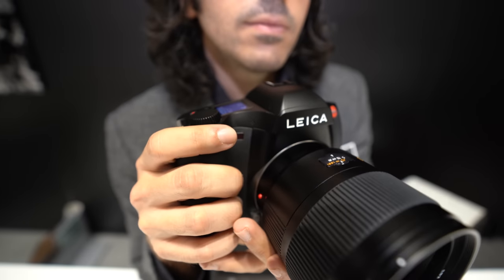Here's a new Leica camera. My name is Antonio DiBenedetto. I'm a product specialist from Leica Camera USA.